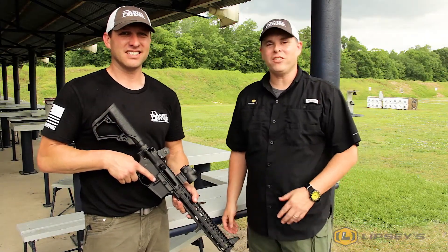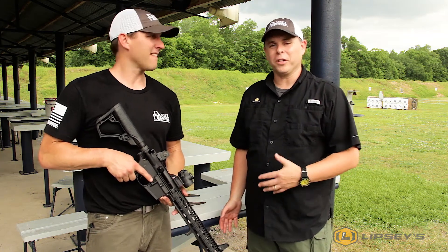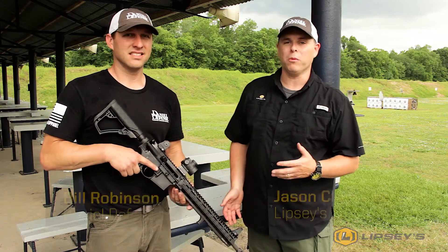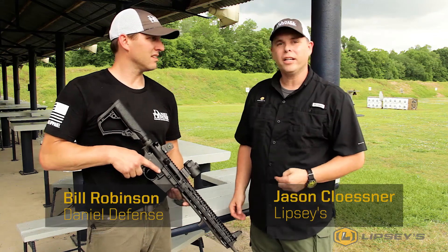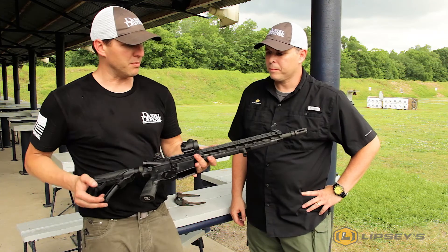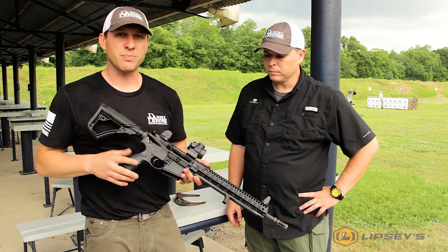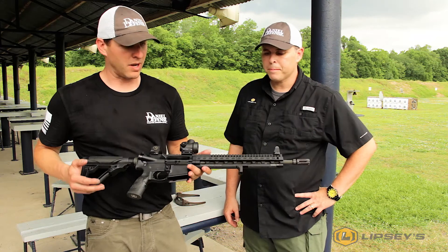We just got finished up with range day with Daniel Defense. We had all our sales guys out and shot all their guns, and one of the guns we had was our exclusive gun, the V11 SLW, which is a super lightweight. We've got Bill Robinson with Daniel Defense here and he's going to run the gun down. This started off as a collaboration with Lipsey's — we were looking to build a very lightweight gun. We've always had lightweight M4s, but we wanted to do something special and get down to the six pound range, and I think we accomplished that, right at six pounds unloaded.